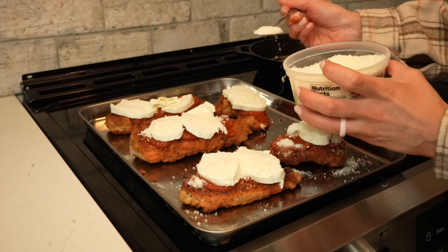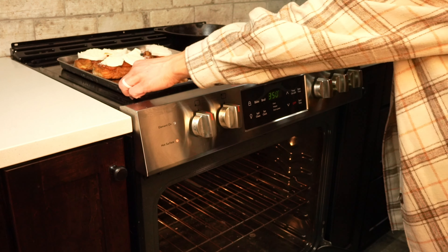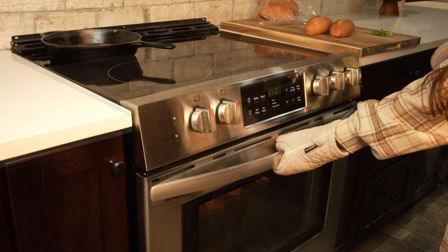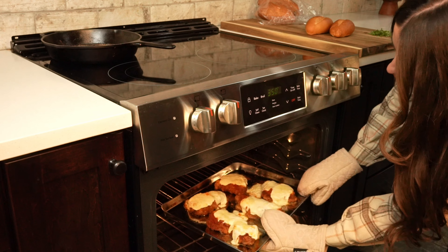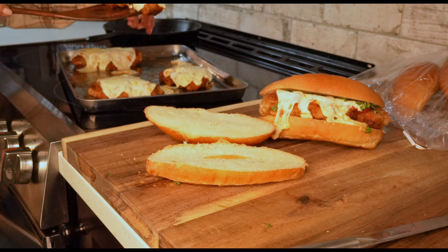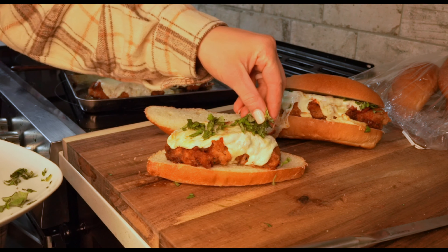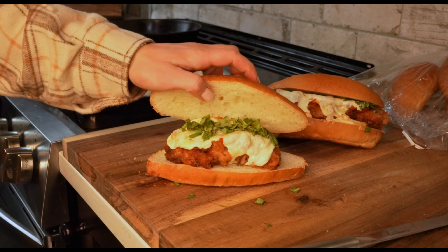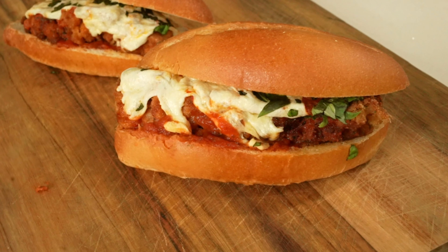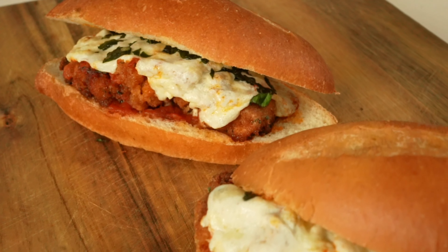Once we've finished adding our toppings to the wild turkey cutlets, we're ready to hit the oven. I've already preheated my oven to 350 degrees. We'll bake our wild turkey cutlets until the cheese is browned and bubbly, and the wild turkey pieces are fully cooked to at least 165 degrees Fahrenheit. Then we'll place our wild turkey cutlets onto an Italian roll and garnish with lots of fresh basil. You can also serve with additional marinara sauce on the side. Be sure to like this video and subscribe to Moultrie Mobile on YouTube for more wild game recipes.